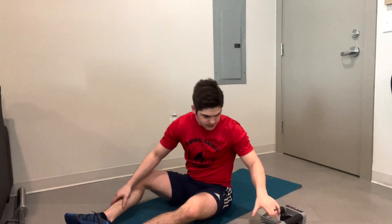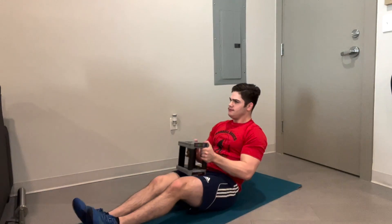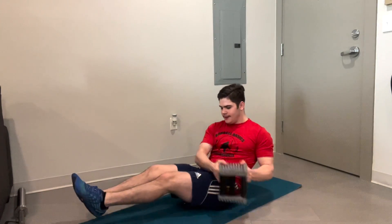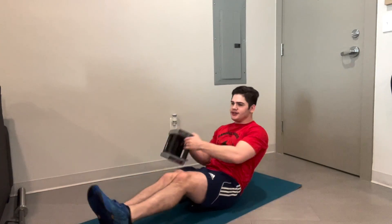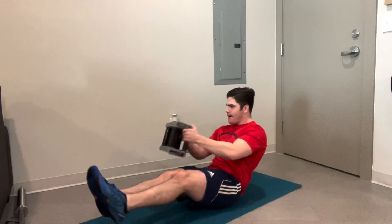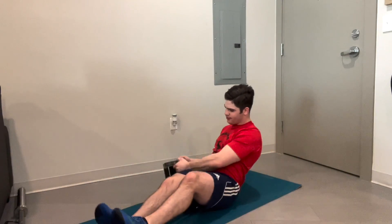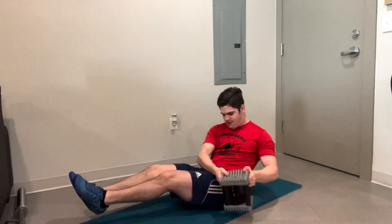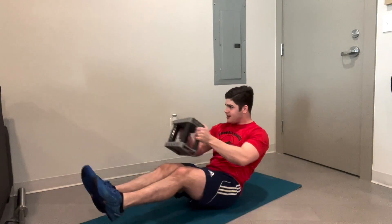Two out of three done. Last round — going with the dumbbell on the last one. We've got our 20 seconds to twist. Always do what you can, do what you can. Five seconds left.